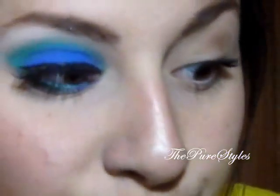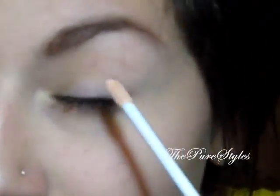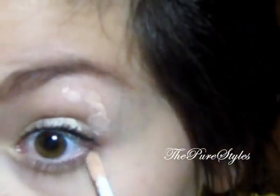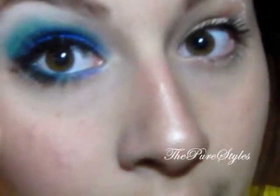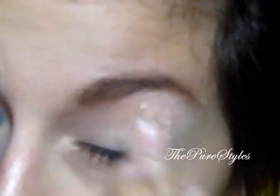The first thing I want to do is apply primer. I do have mascara on because I was working this morning. This is the e.l.f. mineral eyeshadow primer — I love this stuff a lot. I'm going to apply it all the way to the brow bone and a little bit to the lower lash line because I will be applying eyeshadows there as well, and I'm just going to blend that with my finger.